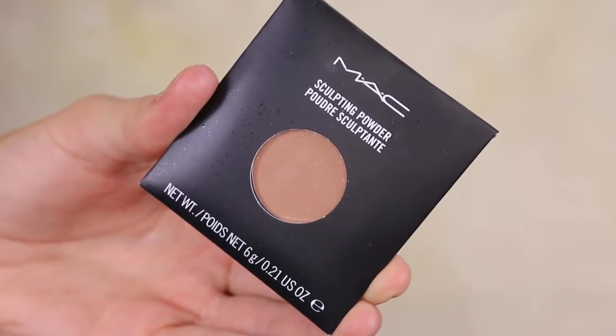Now it's time to contour. I'm taking a sculpting powder and I'm just going to put this directly under my cheekbones to really chisel out those bones — girlfriend, we're going to make it really intense.